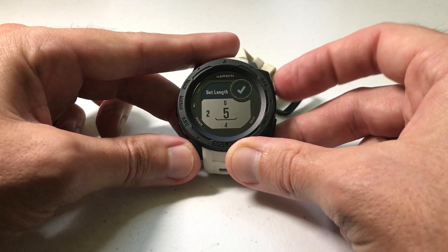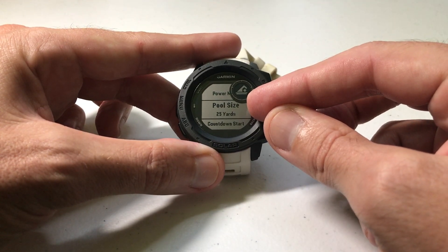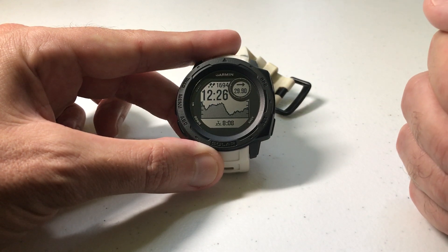Choose the one that's appropriate and then you can set the length on your own — so if you want to say it's a 25-yard pool, that's the pool size. Once you've got it set, all you're going to do is press the back button, go back to your main screen, and then you can go start your activity just like any other activity.